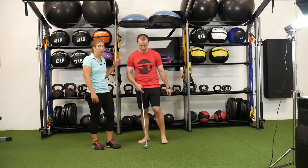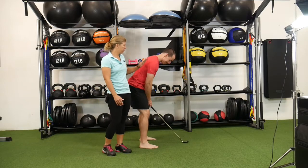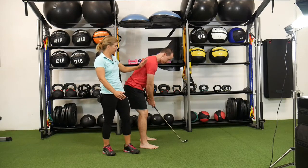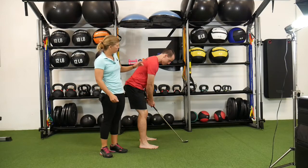Thank you, Dan. So Dan's going to be our golfer and our example — or our lack of example here. When we're talking about loss of posture, the posture and the angle we're referring to is the angle of the spine as it meets. We want to try and maintain this through a rotation into the backswing, downswing, and through the follow through.